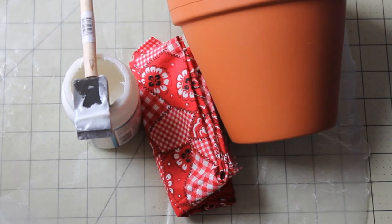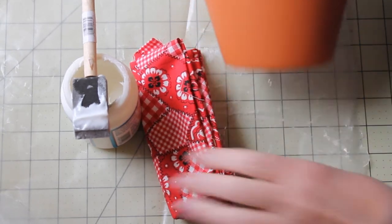Today we're going to make a fabric-covered flower pot. You need a flower pot of any size, some fabric, and some mod podge.